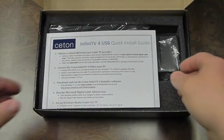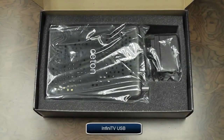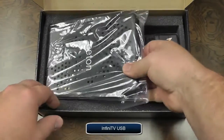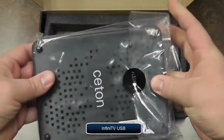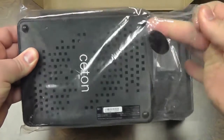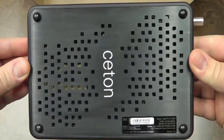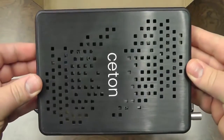Here on top you'll notice some important installation paperwork. You want to go ahead and set this aside and read it after the video. The first item we'll remove is the Ceton InfiniTV4 USB device. As we slide it out of the plastic packaging, you'll notice the perforated holes in the bottom and the top cover, both designed for looks and heat ventilation.